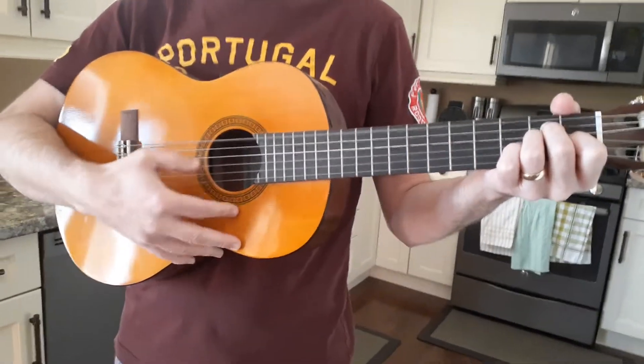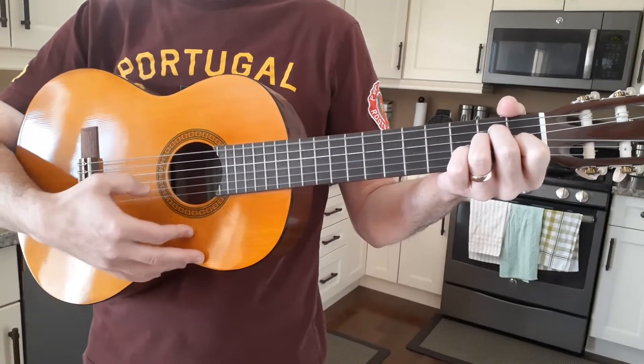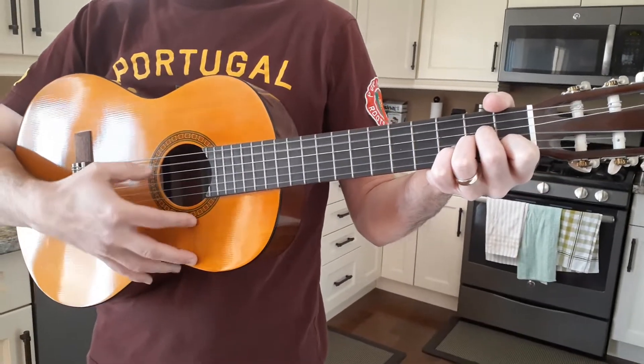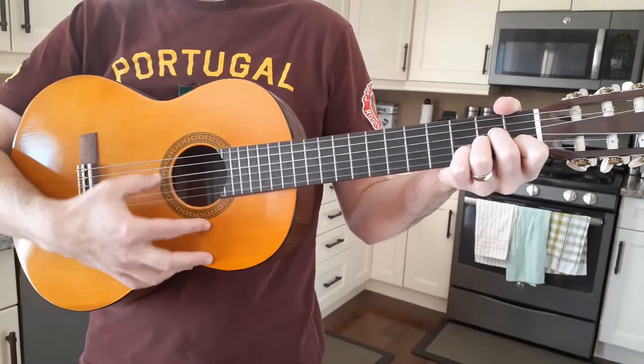Alright, so we're recording this. This guitar is perfectly in tune. And now we're gonna step outside for a second.